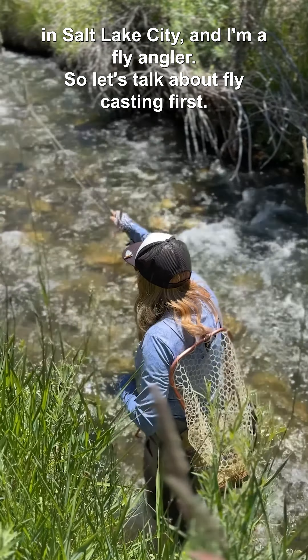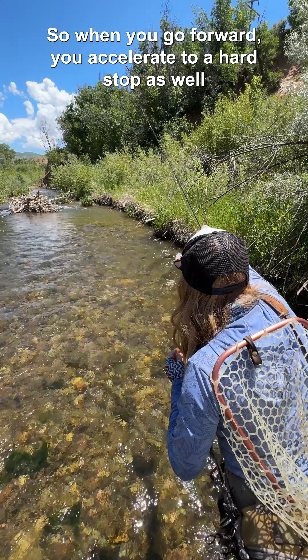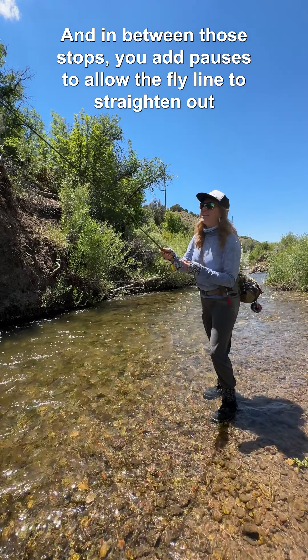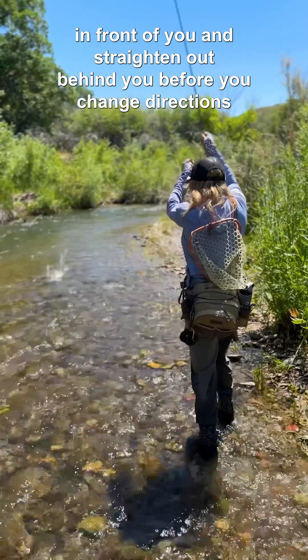So let's talk about fly casting first. A fly cast consists of a forward motion and a backward motion. When you go forward, you accelerate to a hard stop, as well as when you go backwards you accelerate to a hard stop. In between those stops, you add pauses to allow the fly line to straighten out in front of you and behind you before you change directions with your casting.